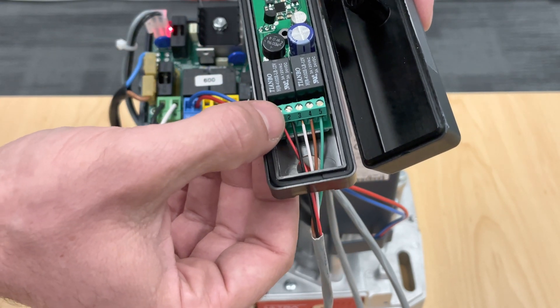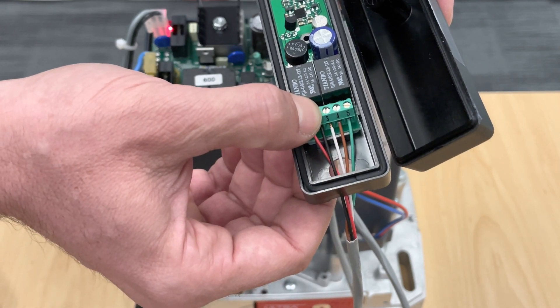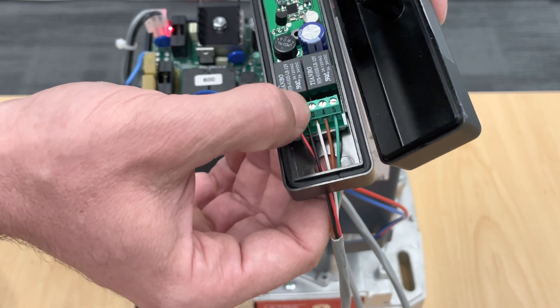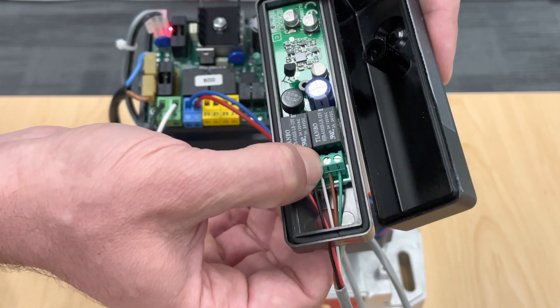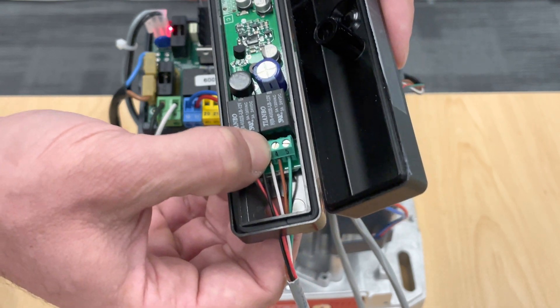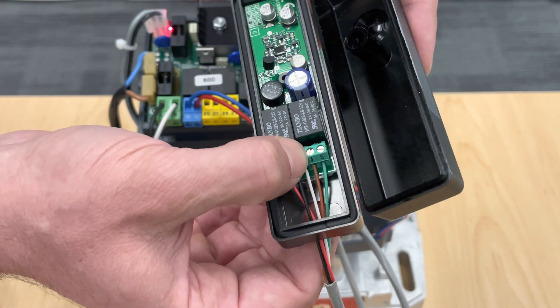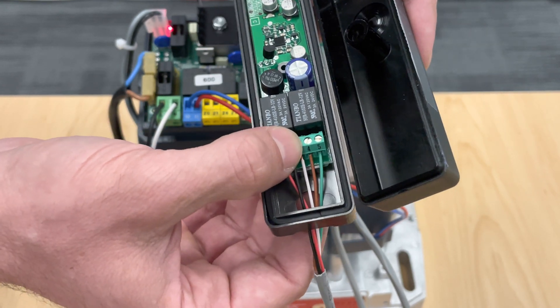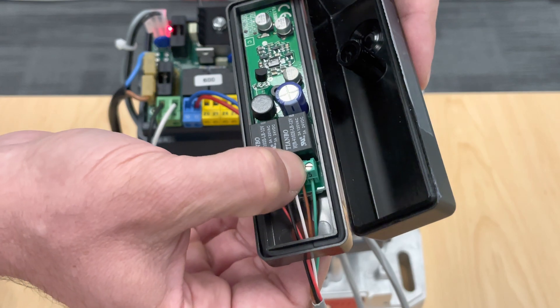Of course your power goes to your first two — one and two is your power. Three, that white cable, is your common. Four, that brown cable — and believe it or not, ladies and gentlemen — that is your normally open, not your normally closed. I know the Italian manual says the opposite, but here in the States this is normally open. And your number five, the green cable, is your normally closed.